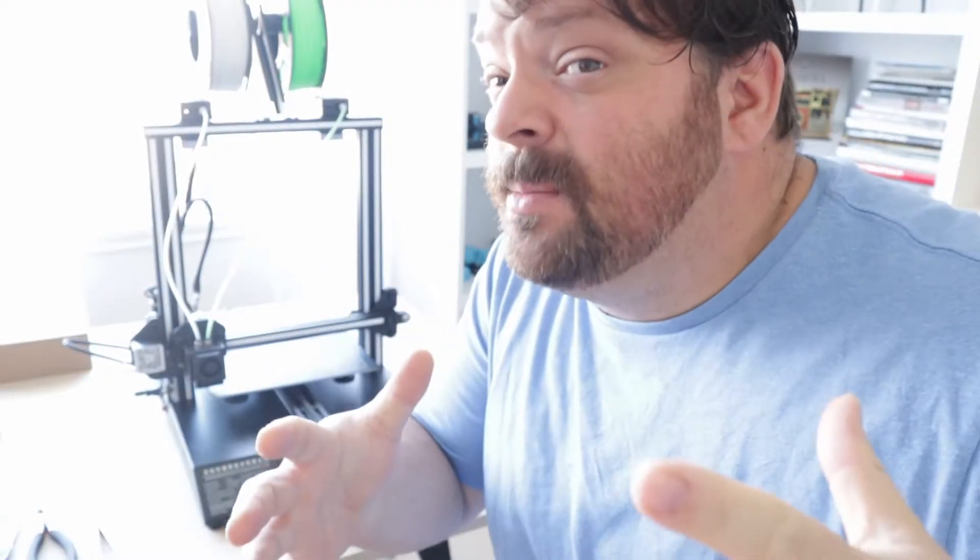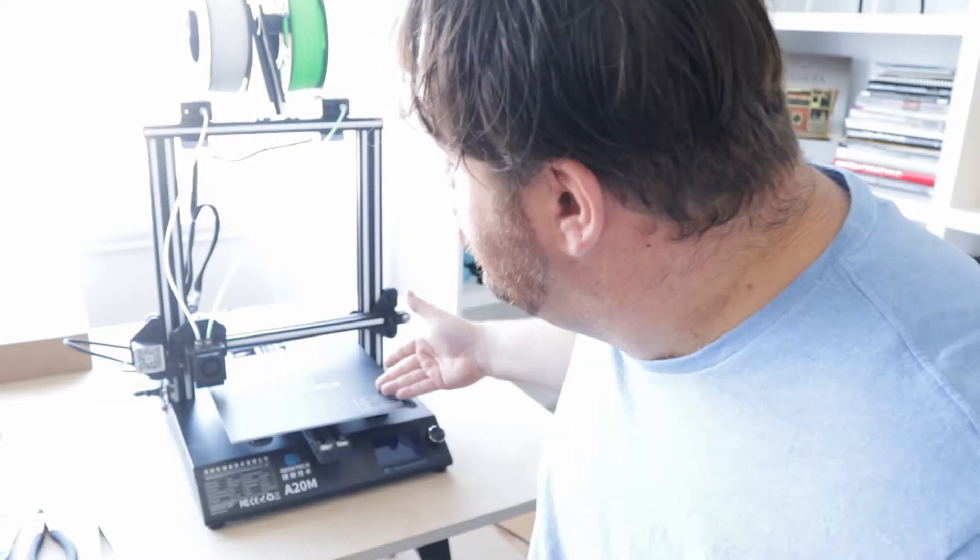If you guys are subscribed to my channel you already know that I just received this GTech 820M 3D printer. What I like about this 3D printer that my other printer doesn't have is this 250 by 250 millimeter print bed.